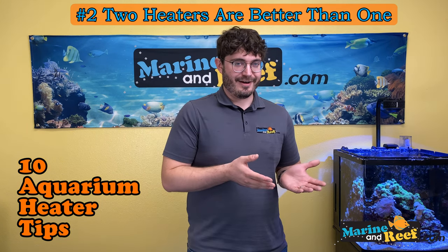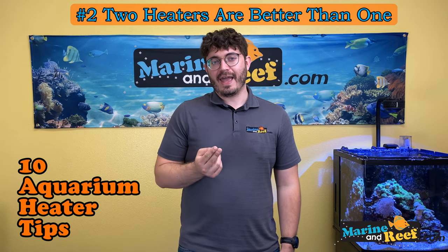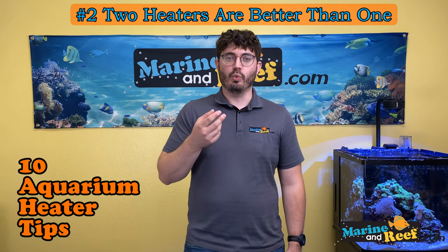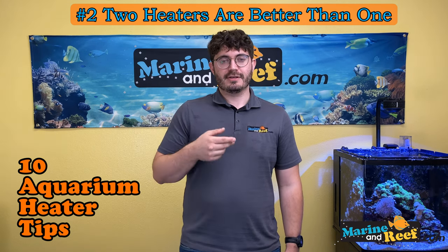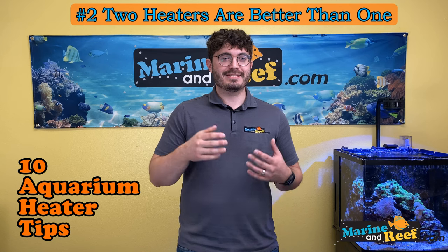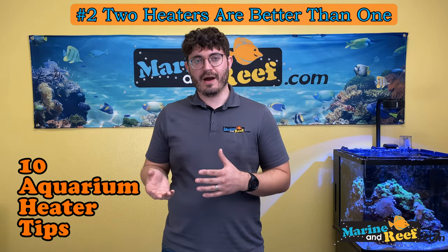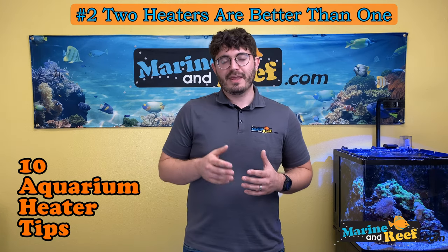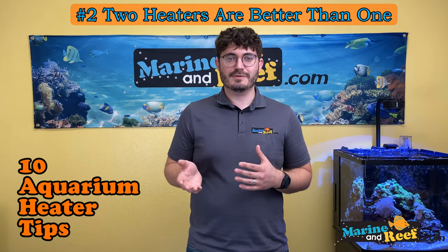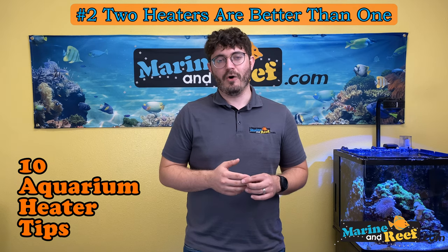In the worst-case scenario where a heater fails on, if you use two smaller heaters, only half the power is on, so it's going to take a lot longer for the water to heat up compared to one large heater. This gives you more time to react — maybe six to eight hours instead of just a couple. Given how cheap aquarium heaters are, you may be spending 30 bucks on a big heater versus 40 bucks on two small heaters. It's always better to buy the two smaller heaters.